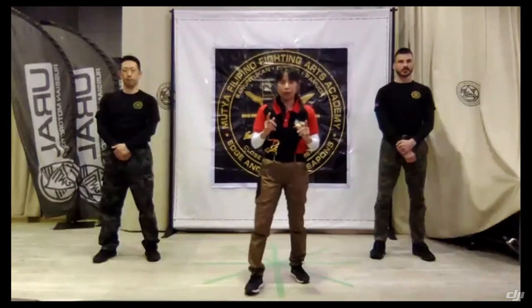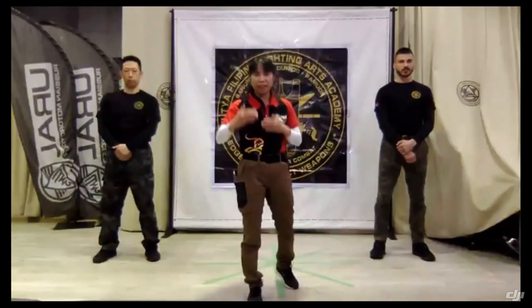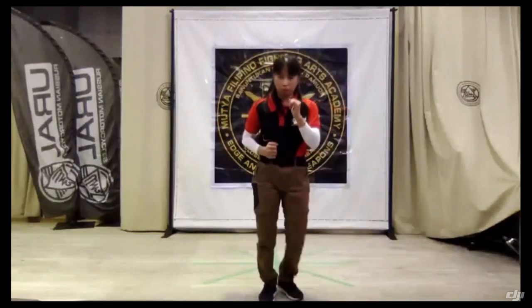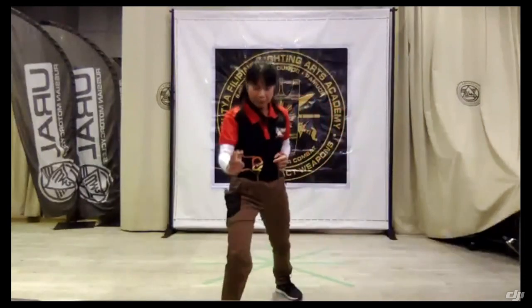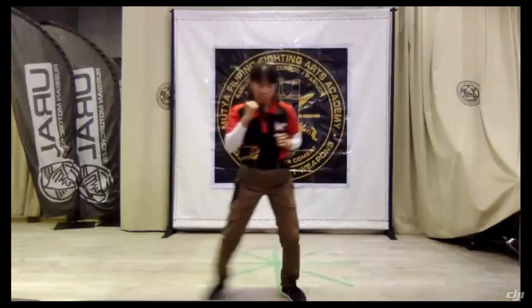First, I will show you the footwork — the ranging footwork. In ranging footwork, you can consider the distance of the opponent. This is very important. This is called Salik Salik. While you are doing your Salik Salik, you can do the sideways, which is the mid-range.